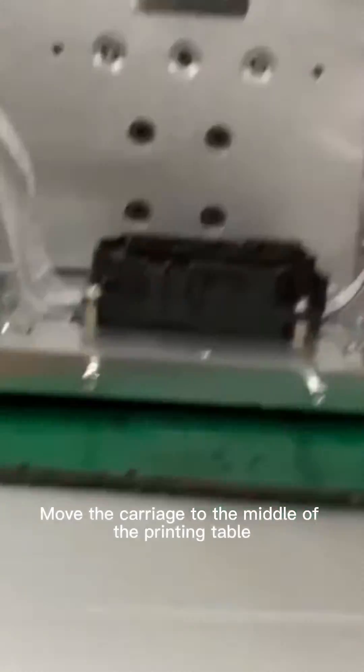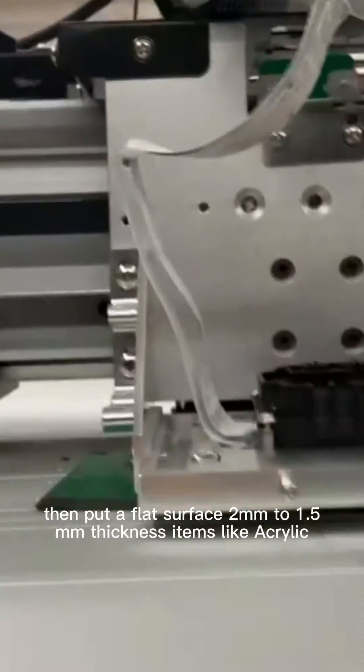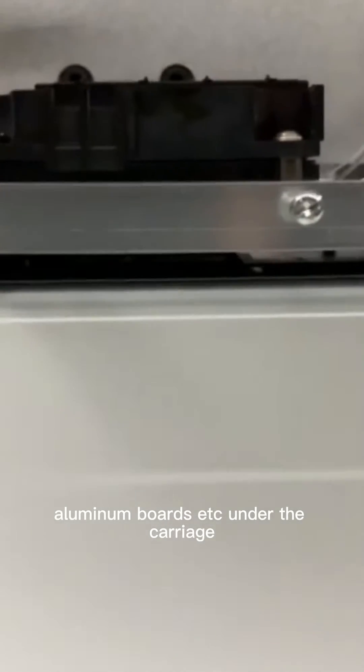First, move the carriage to the middle of the printing table. If the print head is too high, put a flat surface 2mm to 1.5mm thickness item, like acrylic or aluminum boards, under the carriage.